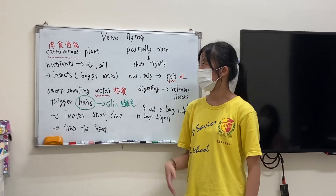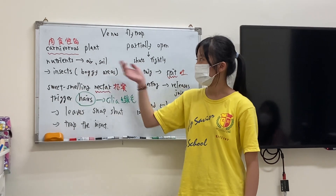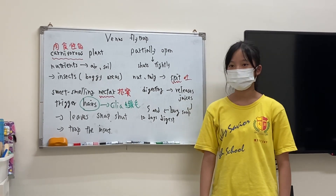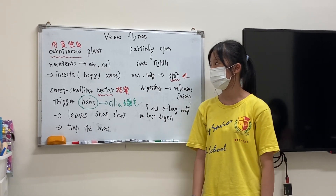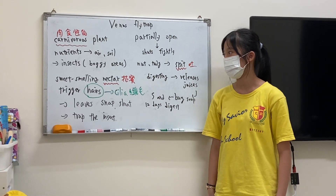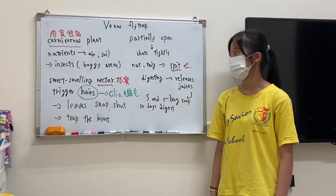Venus flytrap is a carnivorous plant. They get nutrients from air and soil. But when they live in boggy areas, they get nutrients from insects.